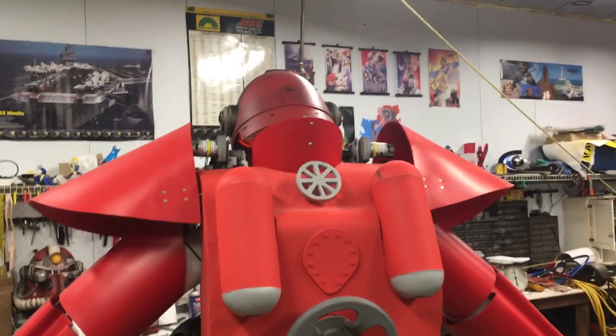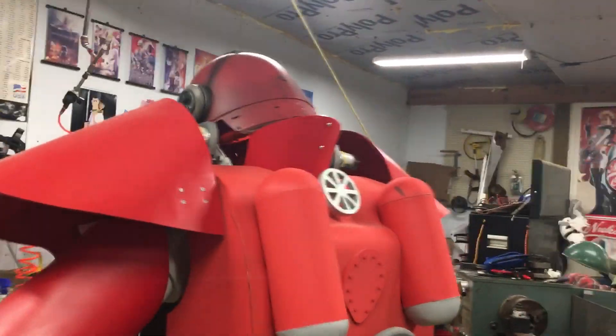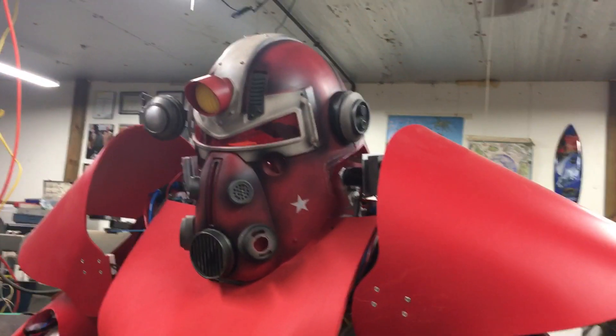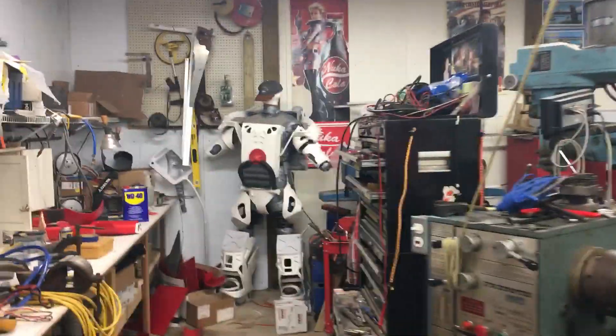Hello Fallout fans. Sadly this month I've been busy doing work for paying customers in the machine shop and have not got anything done on the power armor, so today is basically a Q&A session.